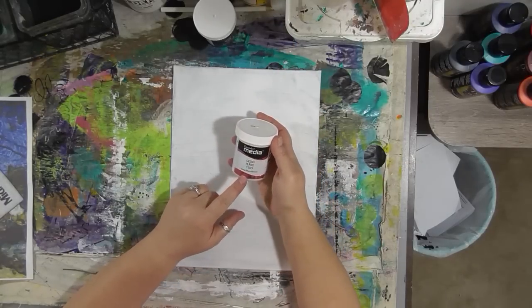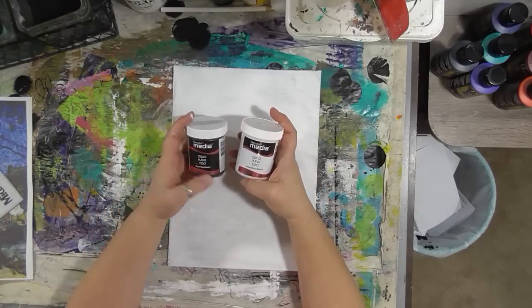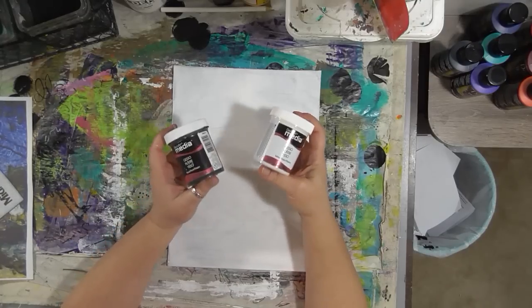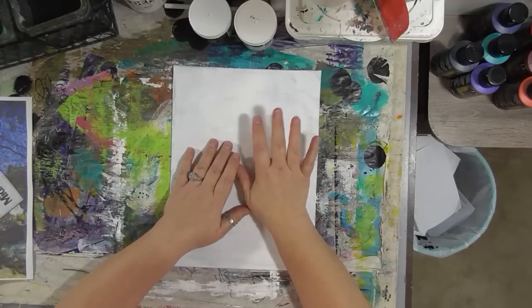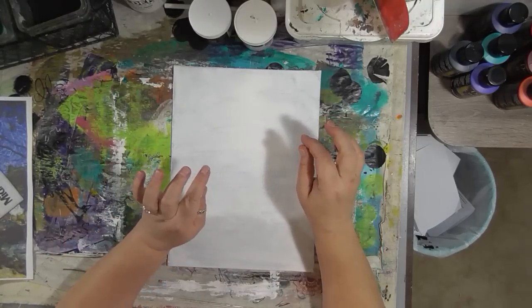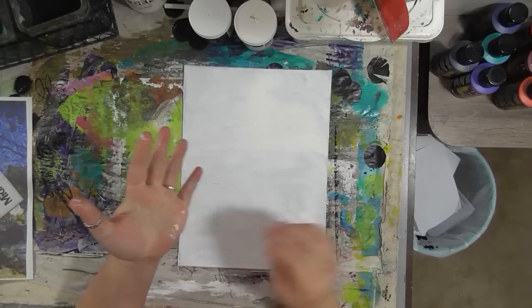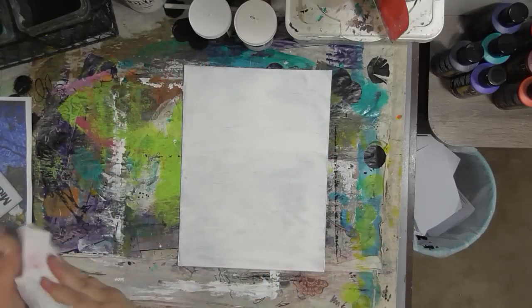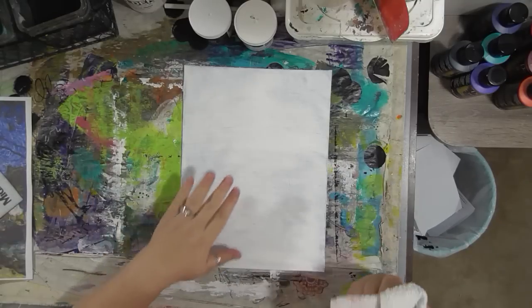DecoArt has this really great media line of paints and things, and they have a gesso — they have white and they have black. It's a bit thicker than what I'm used to working with, but I actually like that because it covers really well. I was pretty impressed with both the white and the black. You could do this on a journal page too, and if it has something on there that you don't like, just gesso over it and start with a clean slate.